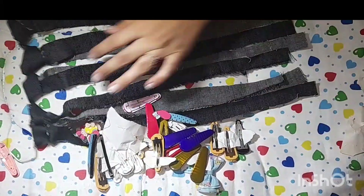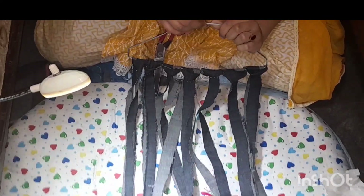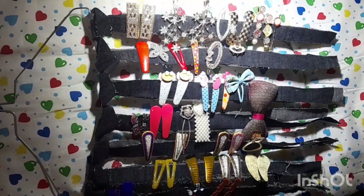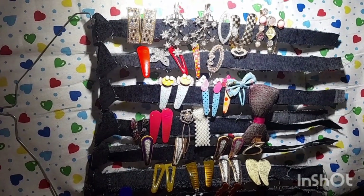You will see how beautiful the hanging is ready. You can also make it at home. If you like it, please share it and subscribe to my channel. Bye bye.